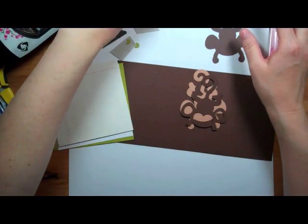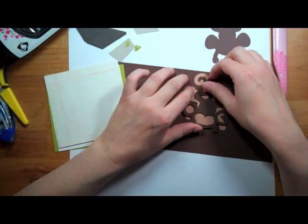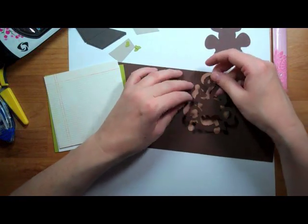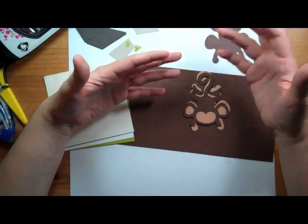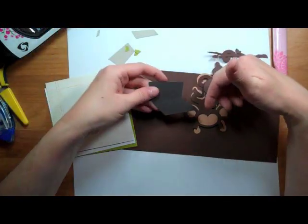Hi Crafters, it's SimplyPam and today's card I'm making is for my brother's birthday — my older brother's birthday. He's a computer programmer and my younger brother said that they call themselves Code Monkeys, so that's kind of how I came up with the idea: I'm having a monkey playing on a laptop.